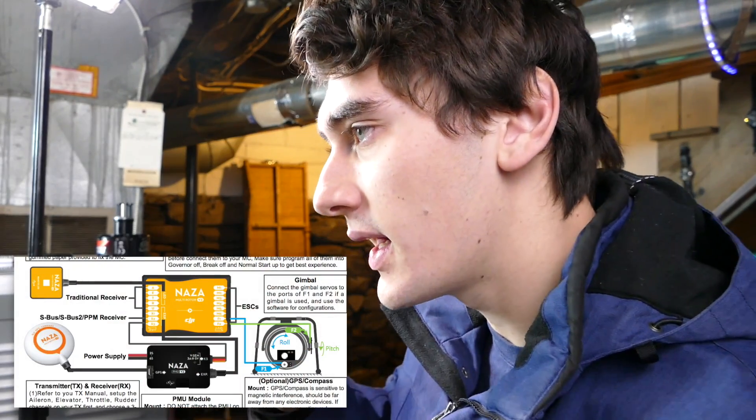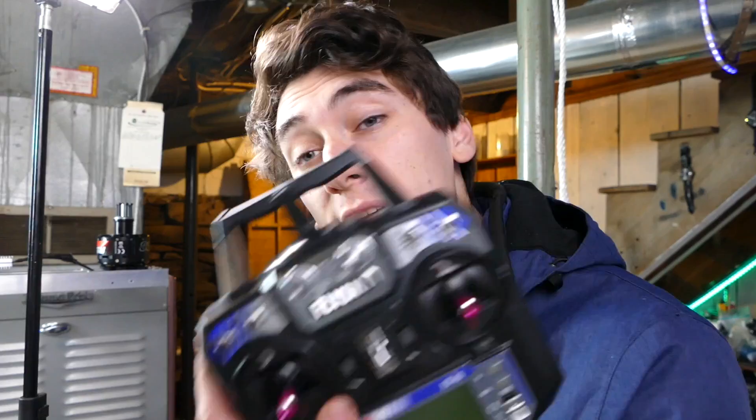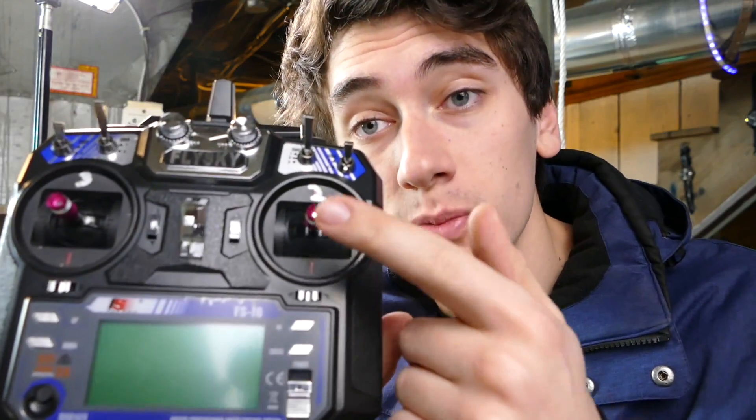Doing very important stuff right now — wiring up all of the electronics and now hooking up the remote control. Pretty much just follow the manual for the power modules, the LED, the GPS, the motors — those all just plug in. We're controlling the drone with this remote, which has six channels. Channel one is moving this joystick side to side, channel two is up and down, channel three is this stick up and down, channel four is moving this side to side, and then buttons for channels five and six. This transmits to the receiver, and then the flight controller has inputs for each channel. I'm going to have to calibrate this, but I haven't done too much stuff with RC, so this seems like an appropriate place to start.